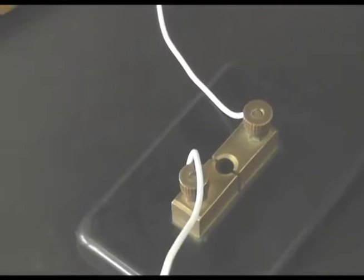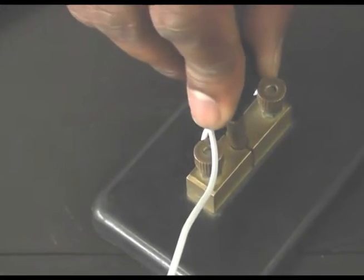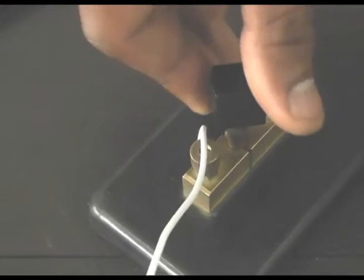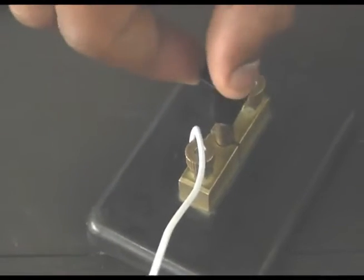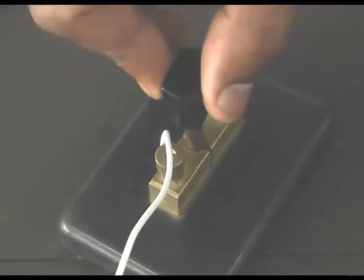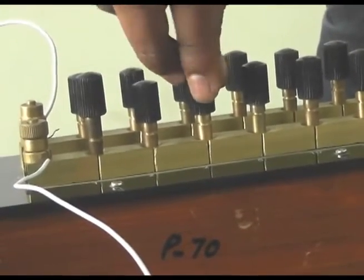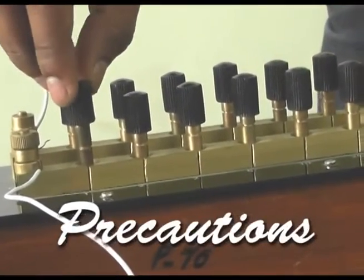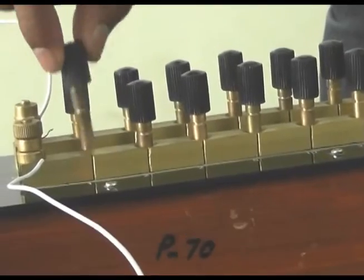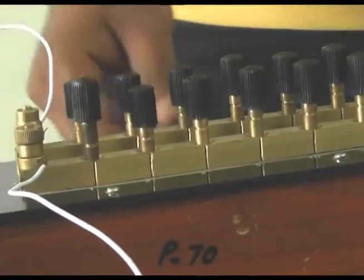The third precaution is that the keys must be properly plugged in — a loosely plugged key is a wrong method. Similarly, the keys of the resistance box must also be tightly plugged in, not loose. This is the fourth precaution of this experiment.